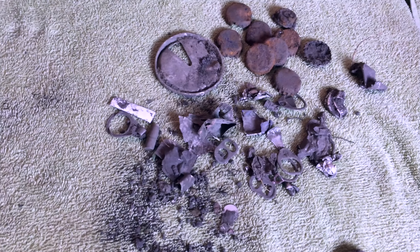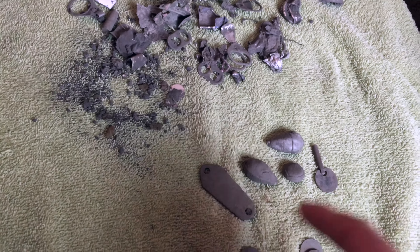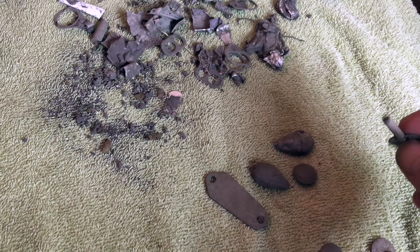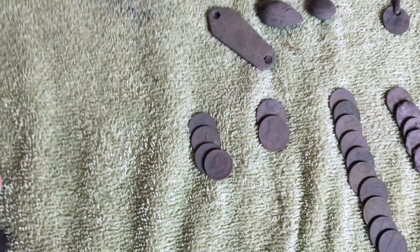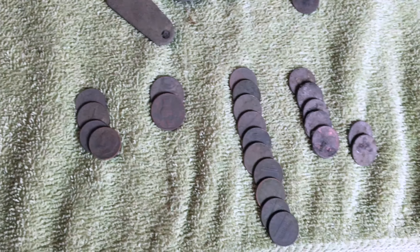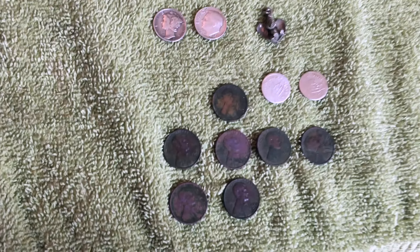Here's the trash that I found — I was digging for gold as you can tell. There's some of the better trash: some kind of key, two weights, a button. Didn't make the dollar. You've got four clad dimes, two nickels, ten memorials, and seven zinc pennies, but I did pretty good on the other stuff.